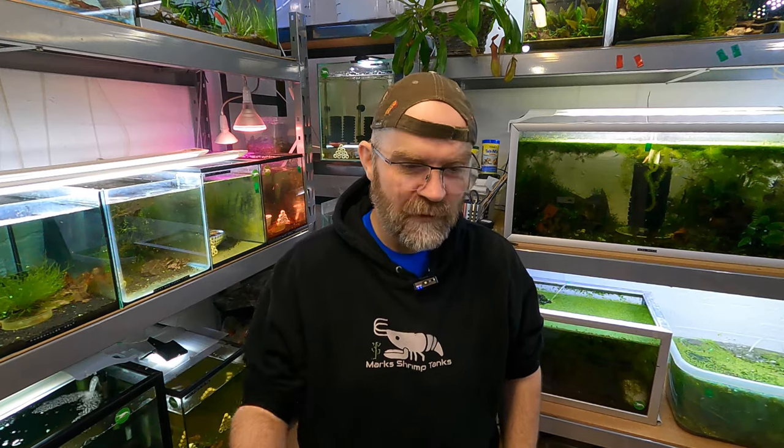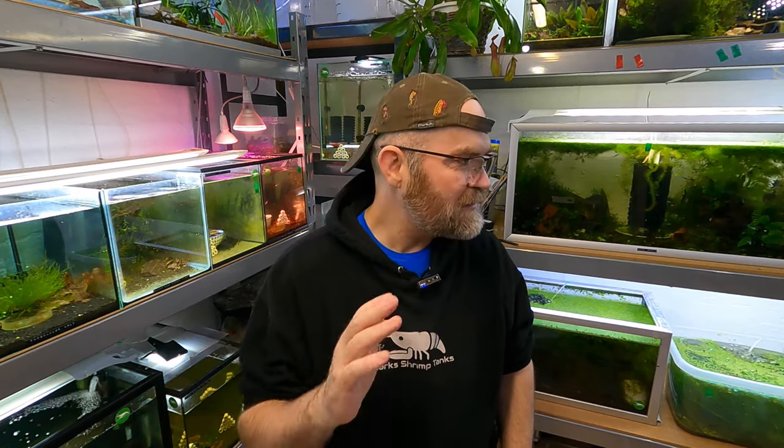Well hello there beautiful shrimp people. In today's video we are going to be looking at several different types of moss in my tanks, because guys I have a lot of tanks and some of them just don't have enough plants in them in general, and I want to add some more moss to them.